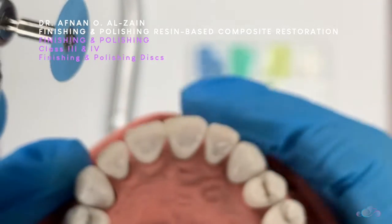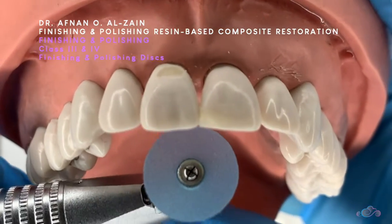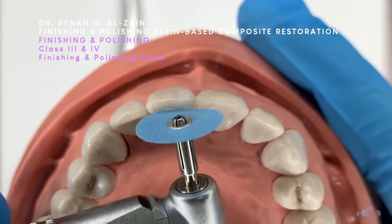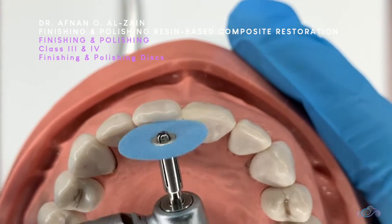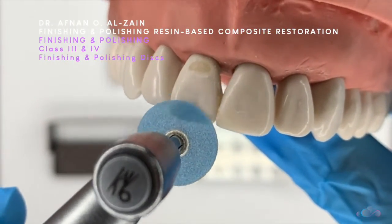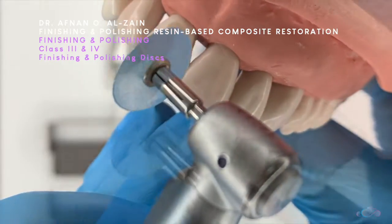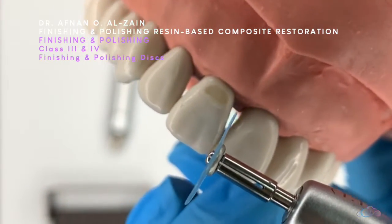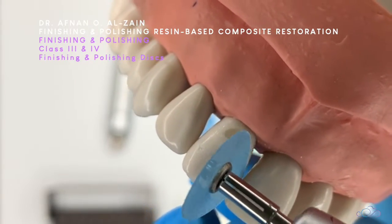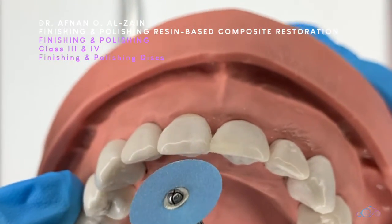Now with the coarse surface on the outside, here we have a class 3. You can use the discs on the palatal surfaces — just a light touch to remove any excess around the margins or on the restoration in a circular motion or light brushing strokes. You can also use it on the facial surfaces in a circular motion or light strokes. You can use it interproximately to adjust the contact area, but make sure you don't go through the contact area.